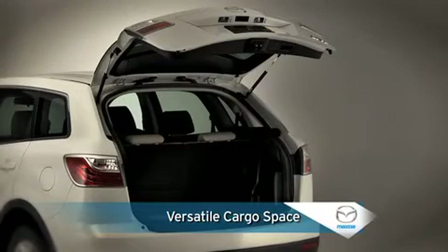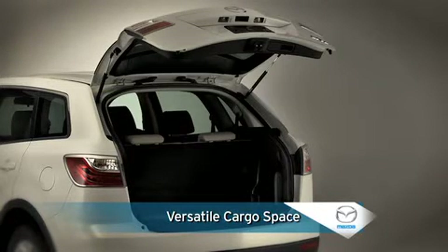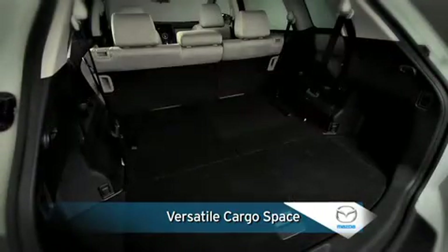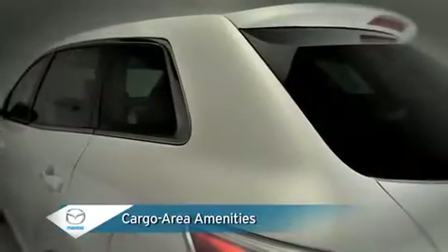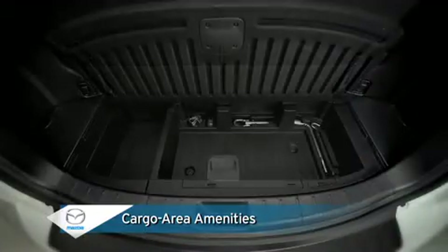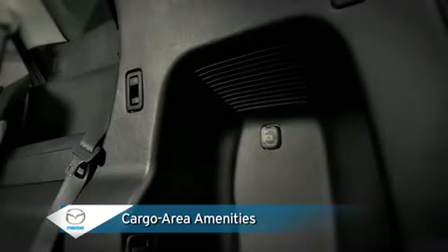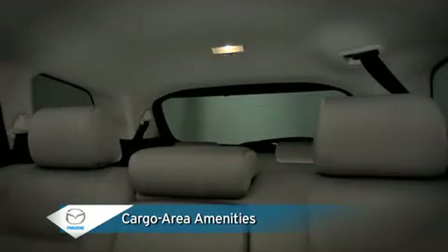In back, the high-strength liftgate can be easily opened and closed and provides convenient access to substantial and flexible cargo space created by flat folding second and third row seats. Cargo area amenities include privacy tint glass, under cargo floor compartment, six cargo securing loops, four shopping bag hooks, 12-volt power point, and a cargo area light.